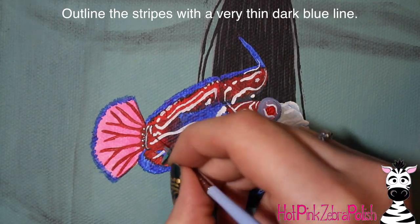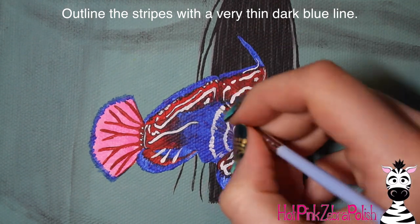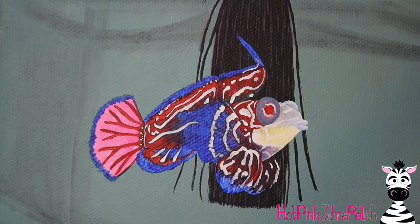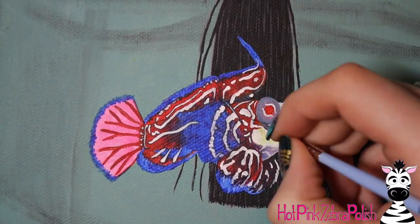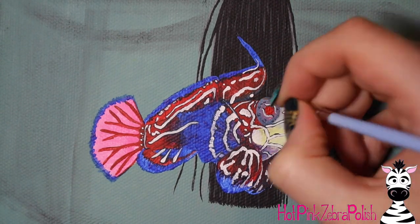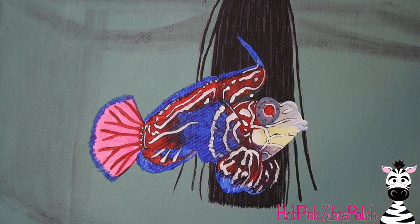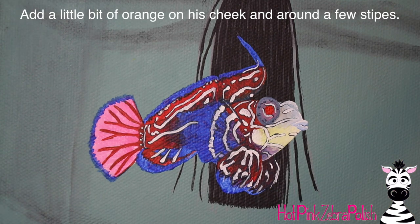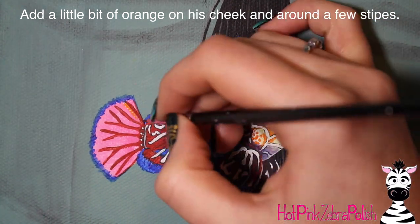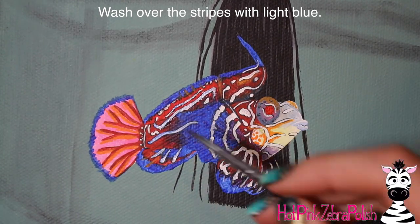Make sure those stripes are nice and visible all over — around his eye, on his face, on all of his fins and his body. Then I'm going to outline them with a very thin dark blue line. This outlining is extremely time consuming because you want it to be thin and even all over, but it is so important. On the first polish bottle painting, the betta has a definite scale pattern on its back which intensifies the fish appearance, whereas this mandarin goby's patterning comes from his stripes. Also add a couple little spots around his eye with dark blue — almost like a leopard print — then fill in a little bit around some of his stripes with some bright orange, mostly on his face and tail.